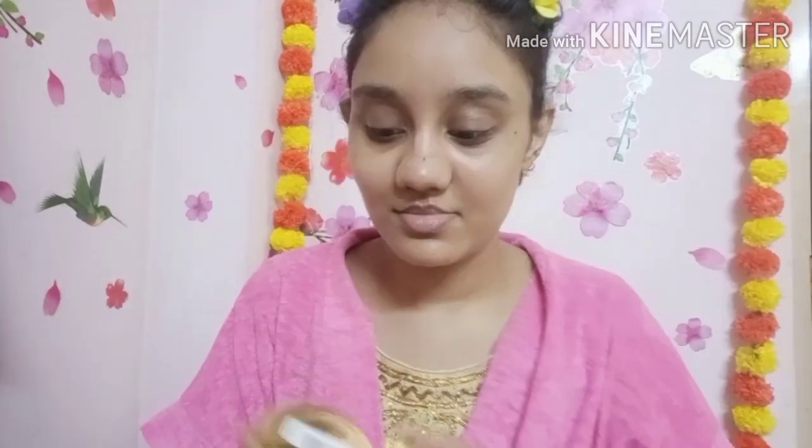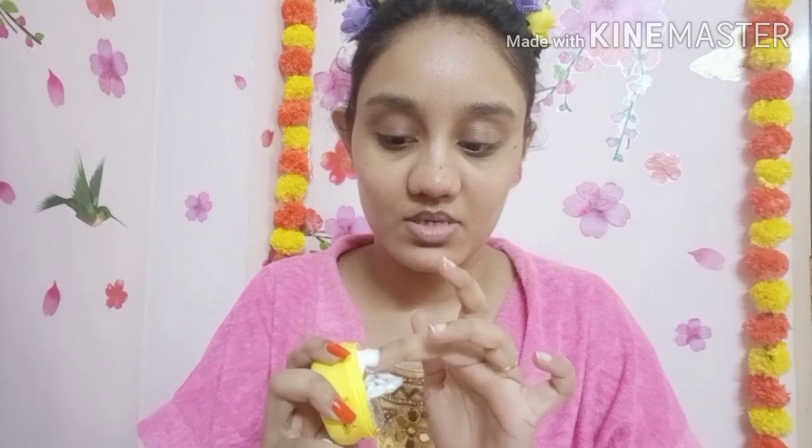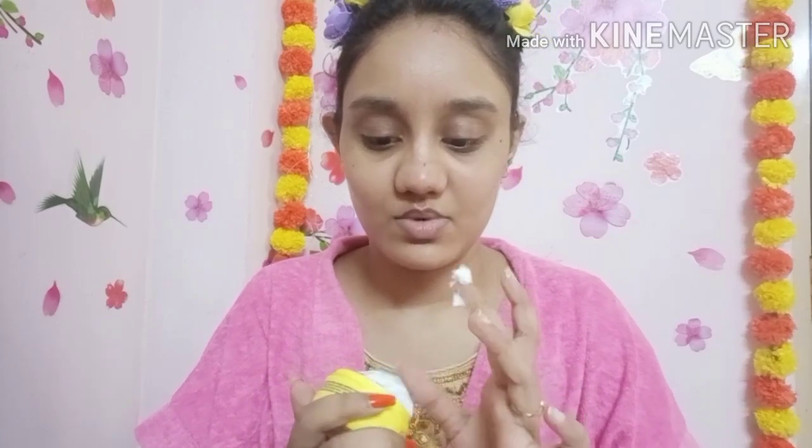First, I am going to show you in natural lighting. I will start with a new eye serum, followed by aloe vera gel, and then a toner. After about five minutes, I will apply a new moisturizer.